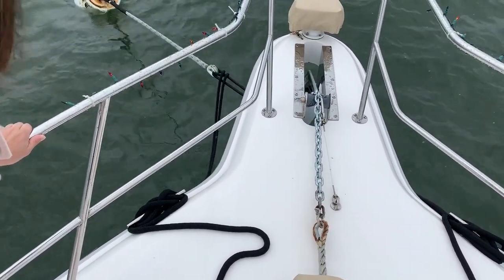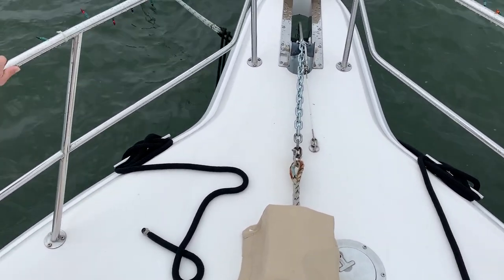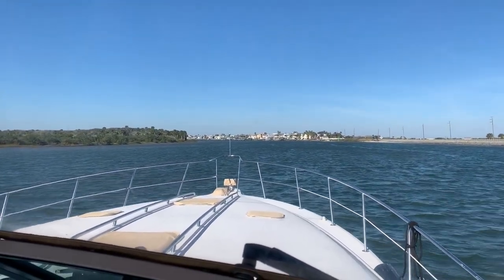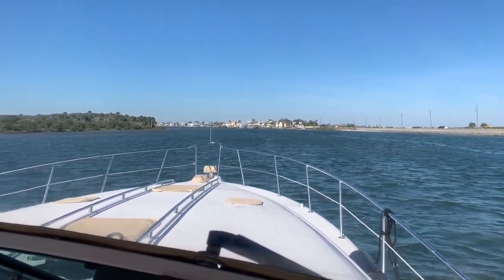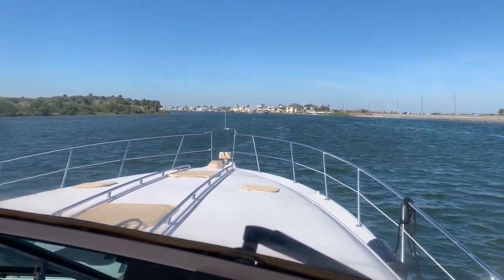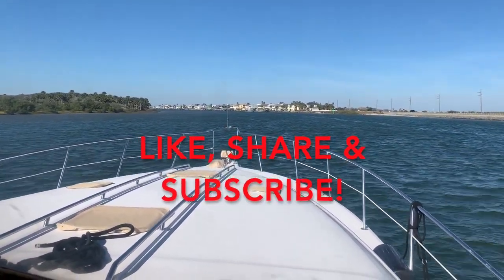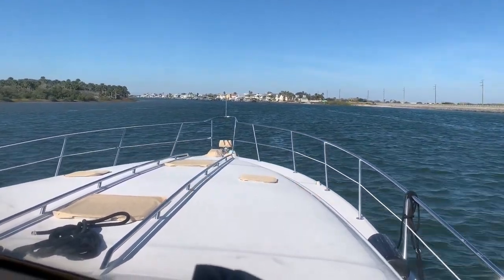Be prepared in advance, have your lines ready to go, have a good first mate, and go at slack tide whenever possible. I hope today, if you've never done this before, that we've taken the mystery out of it for you. If there's one thing you learned, it's be prepared in advance before approaching the mooring ball. If you would, I'd love it if you'd like, share, and subscribe to our channel — it would really help us out. Until next time, lead an incredible life. Thank you.